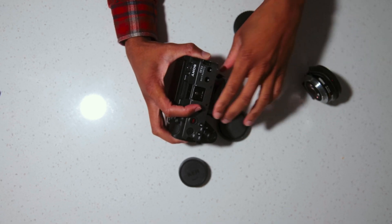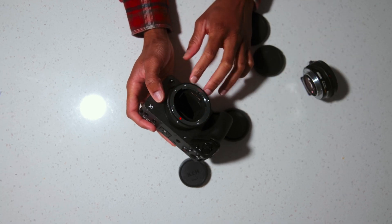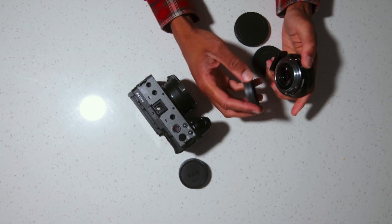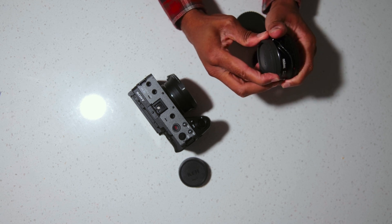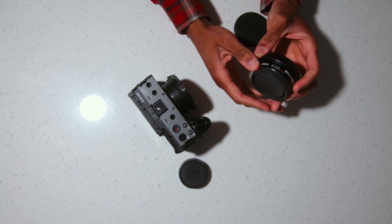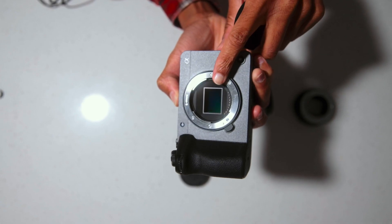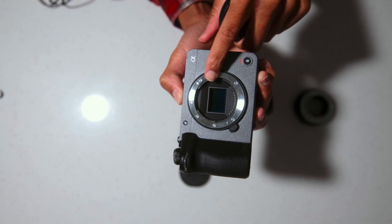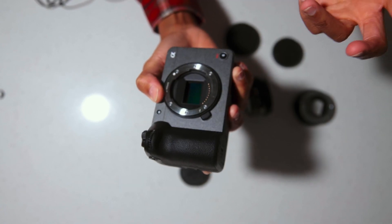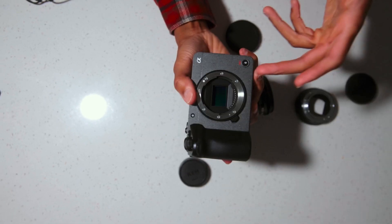In my personal opinion, if you're looking for run-and-gun and don't have a big team, I'd suggest the Sigma MC11. If you have a bigger team — three, four, five people — and you want that extra stop of light and a more full-frame look, go with the Metabones Speed Booster. Full frame gives better depth of field and better low light, but if you're up for a challenge, go ahead and get the APS-C — I love it.